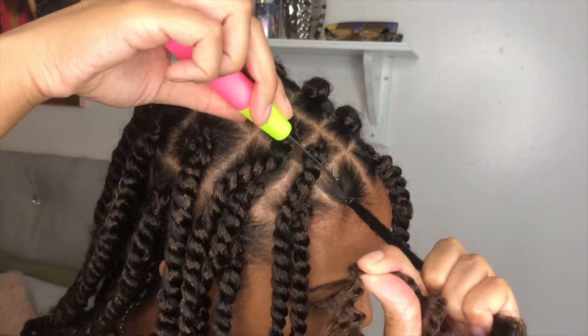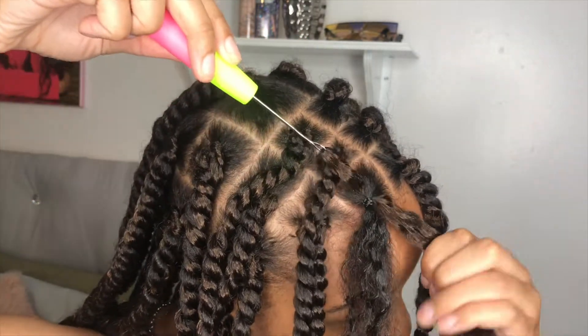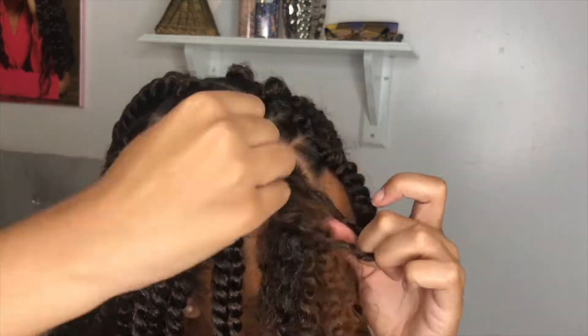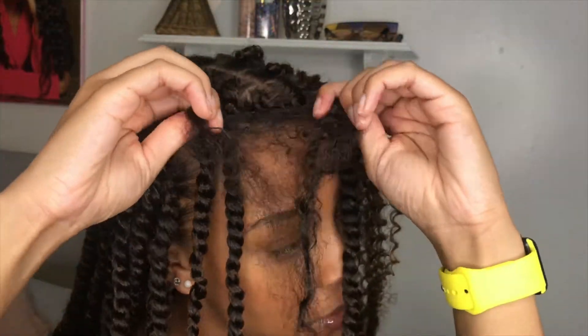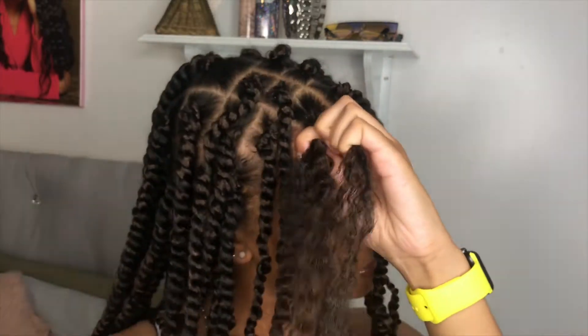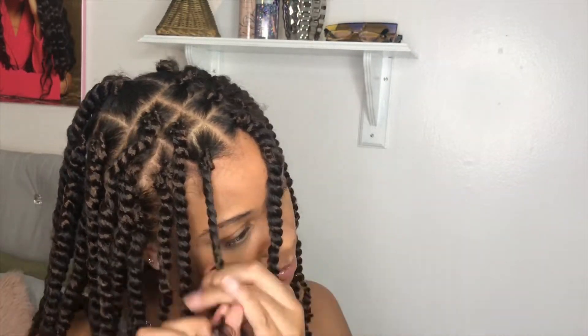Okay, so we applied our Dark and Lovely, got our hair sectioned with the rubber band on. Like I was saying before, you're going to go above the rubber band with the crochet tool, then pull it through just a little bit. Open the loop up, pull the hair through, and pull it tight. Also, you want to pull your hair too so that it secures the rubber band and makes it tighter. Then you're just going to twist it all the way down. And it's that simple.